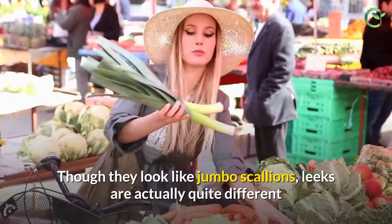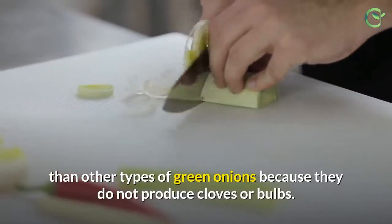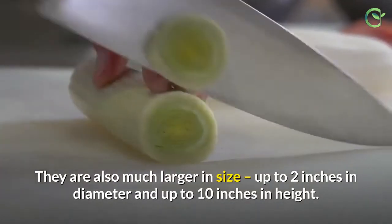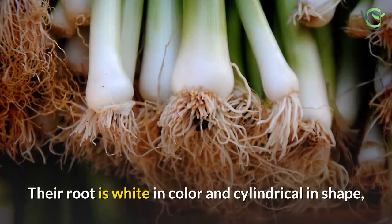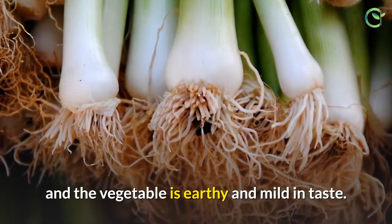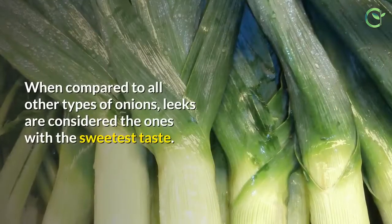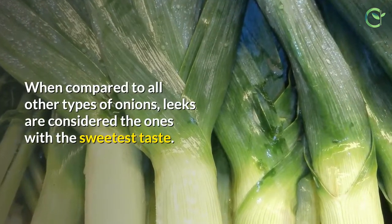3. Leeks. Though they look like jumbo scallions, leeks are actually quite different from other types of green onions because they do not produce cloves or bulbs. They are also much larger in size — up to 2 inches in diameter and up to 10 inches in height. Their root is white and cylindrical in shape, and the vegetable is earthy and mild in taste. When cooked, leeks become silky, but they are very crunchy when eaten raw. Among all types of onions, leeks are considered to have the sweetest taste.